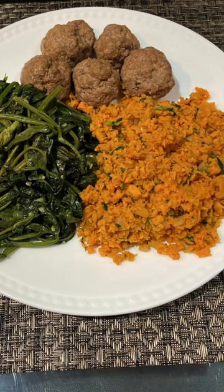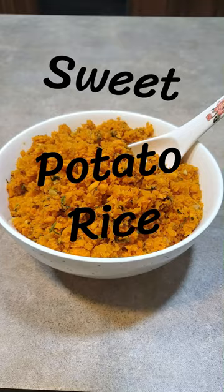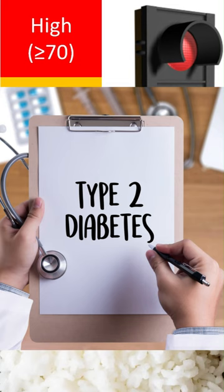I'm going to show you a really delicious alternative to white rice: sweet potato rice. As you may already know, white rice has a high glycemic index, which means it can spike your blood sugar. These high glycemic index foods have been linked to an increased risk of type 2 diabetes.